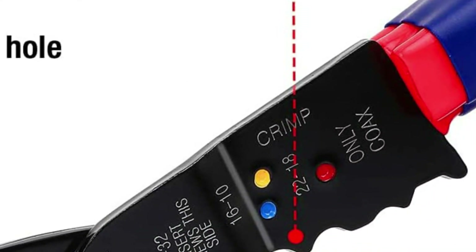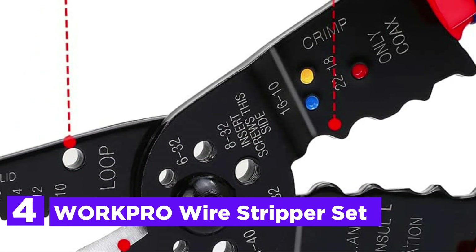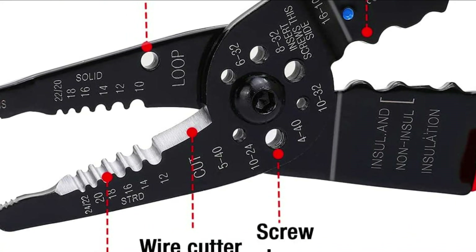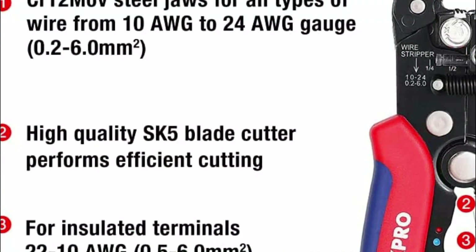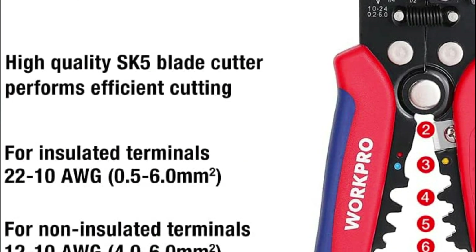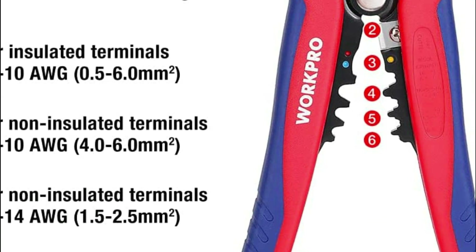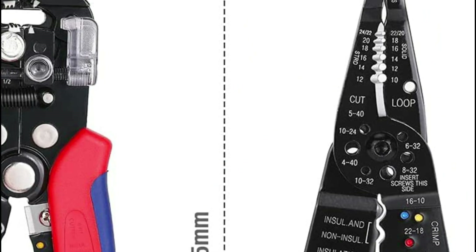At number 4, the WorkPro Wire Stripper Set. The 3-in-1 Multifunction Wire Stripper, Cutter, and Crimper is a highly versatile tool that can be used for various purposes. Its innovative self-adjusting mechanism ensures that the conductor is stripped accurately and reliably, making it an ideal tool for stripping copper and aluminum cables ranging from 10 to 24 AWG. The cutting blade is induction-hardened, which ensures that it stays sharp for longer, and the pliers-style nose allows the wire to be pulled and looped easily.